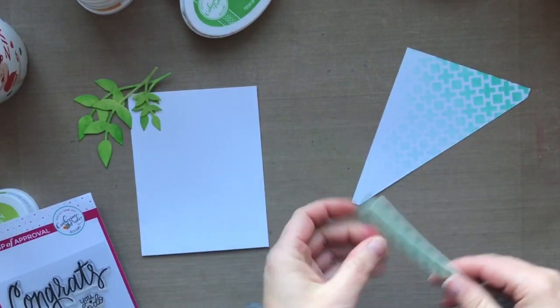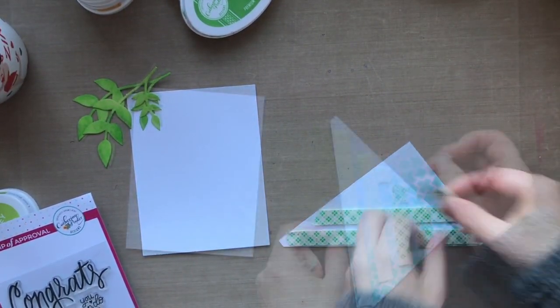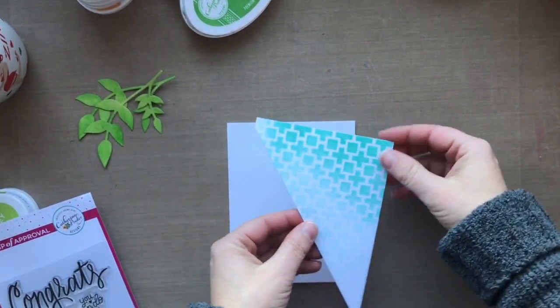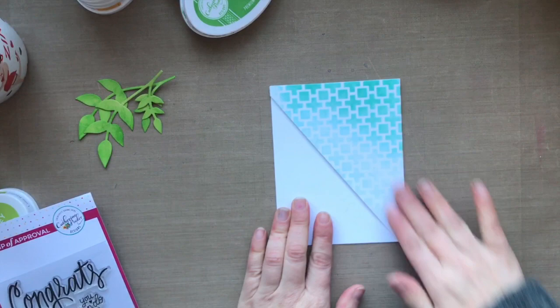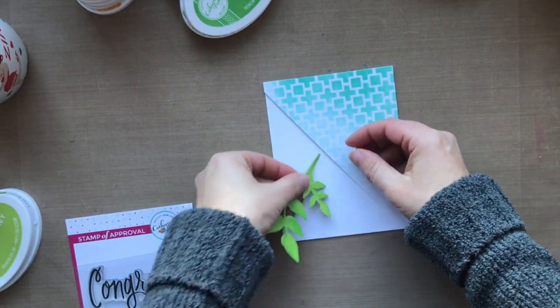I've got some double-sided foam tape — this is that giant roll by Scotch, it's as big as my head, and it lasts a really long time. I'll peel off that backing paper and then line that up with my card base on the bottom. I love that color, and I love that design of that stencil.